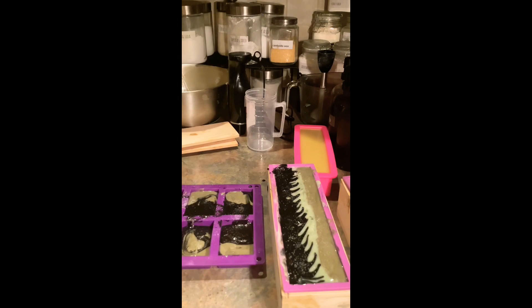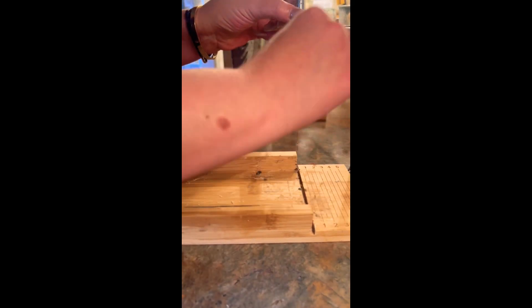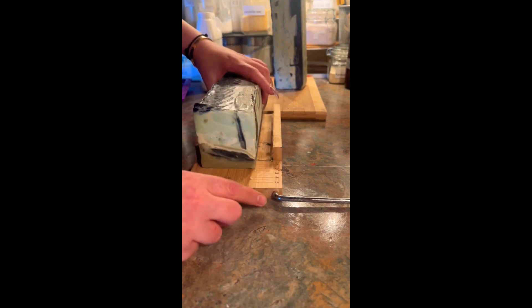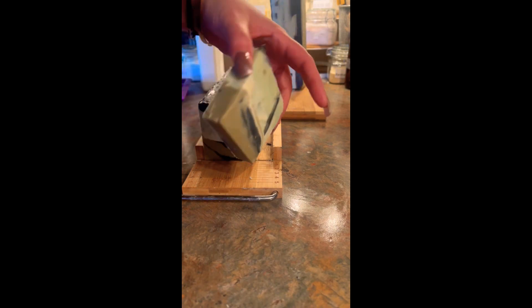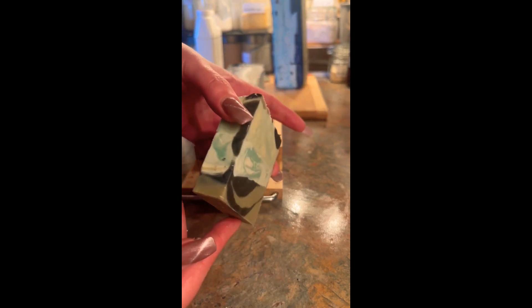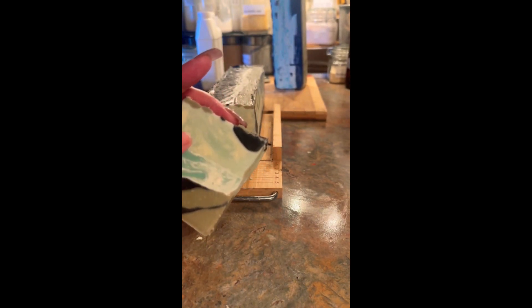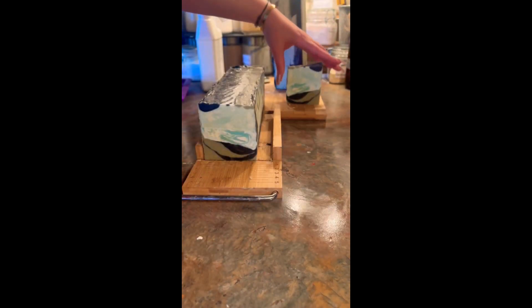Thank you guys so much and I hope you enjoyed this video! The soap has been sitting since yesterday — it's about three and a half days old. I cut some earlier and want to skim some of it to see how it came out. I really like the way this looks — I'm happy with how it came out. It could have been a little better, but you can see the different striations and colors because I did have to re-pour. I wanted it to look like the ocean, seaweed, and Ursula — but practice will make perfect.